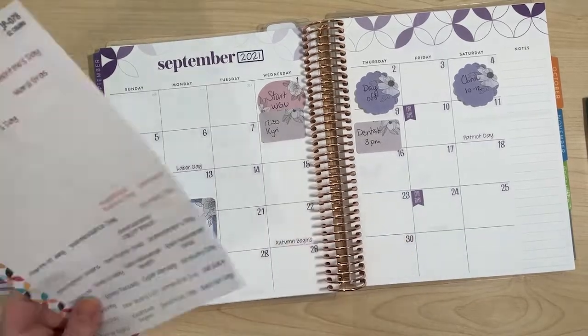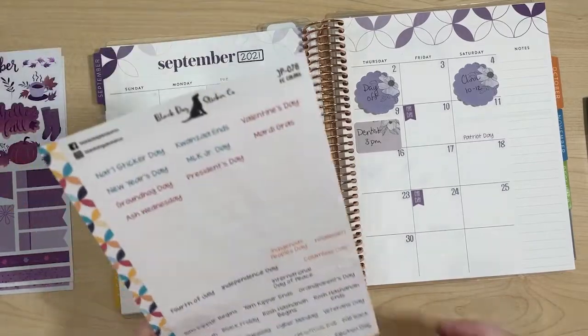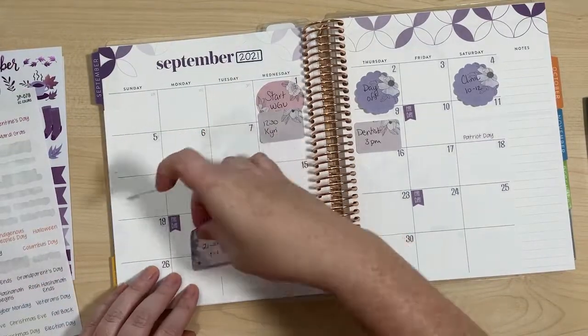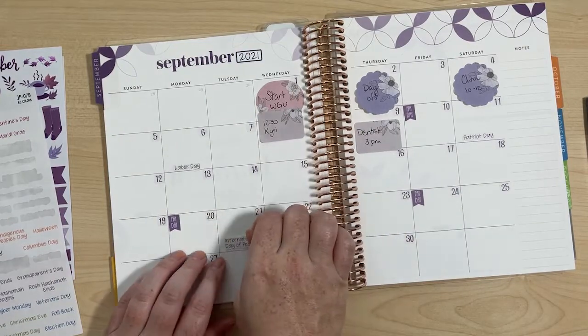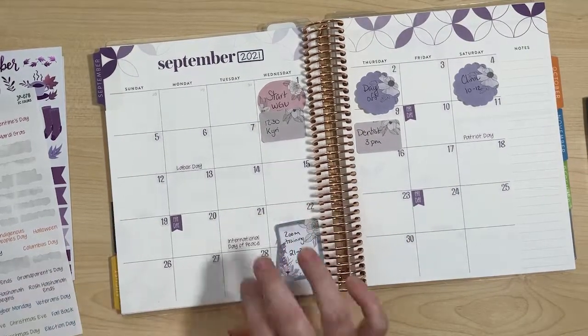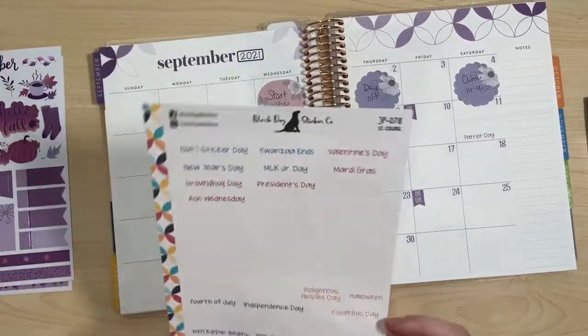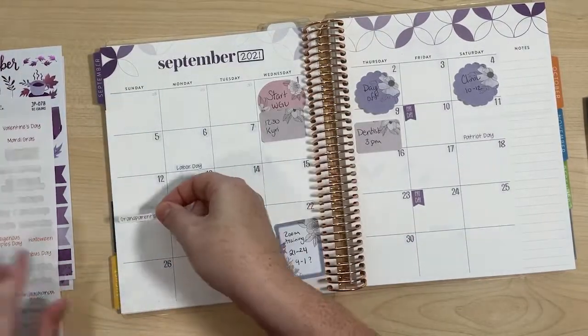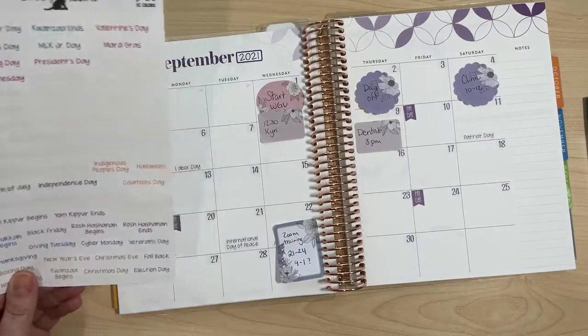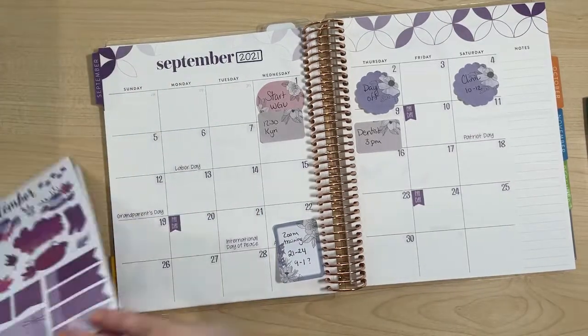So let's lay down some holidays first. According to what I'm looking at here, this is when autumn begins. International Peace Day. Grandparents Day — I believe it's this day. I think that's what I'm going to put down for holidays.